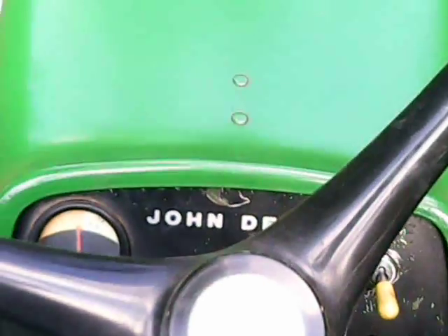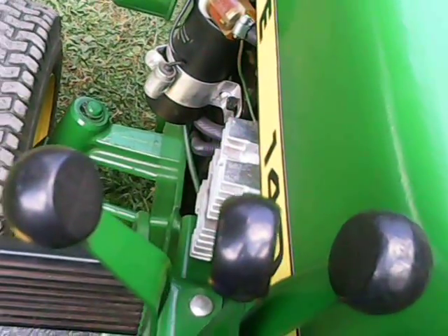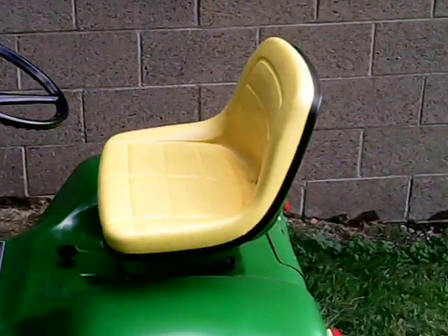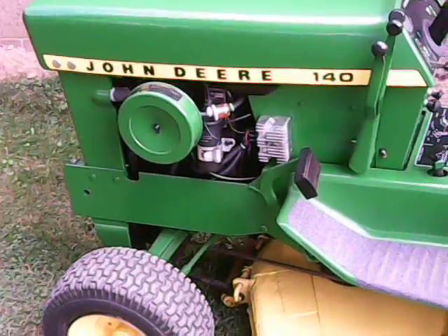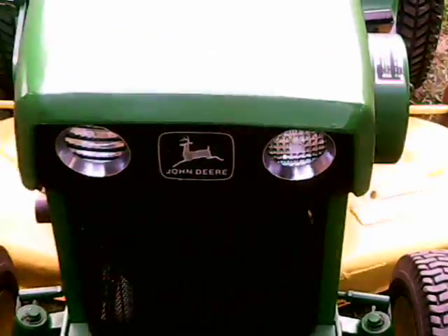This is the John Deere 140 H3 — kind of a ride-along. I have a brand new seat, but everything else is all original except for the paint and some stickers I had to put on. The headlights do work. Like the army, these are sealed beam headlights.